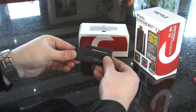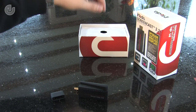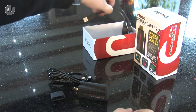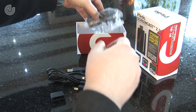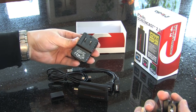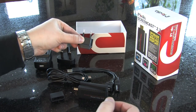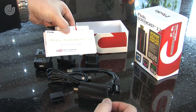First up we have the screencast adapter. Next we have a micro USB cable. Then we have a USB splitter cable. This is the USB mains adapter — as you can see it includes both UK 3-pin and Euro 2-pin connections. Lastly we have the manuals and the support sheet.